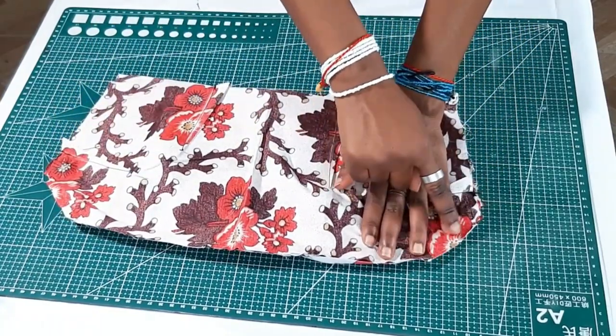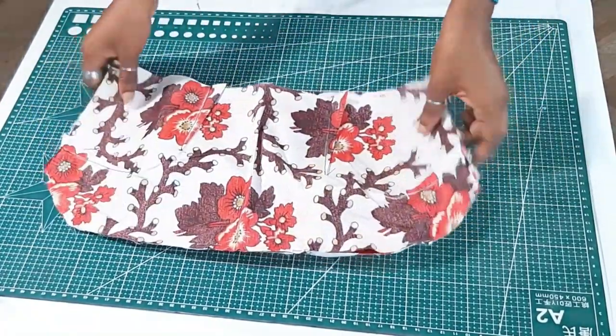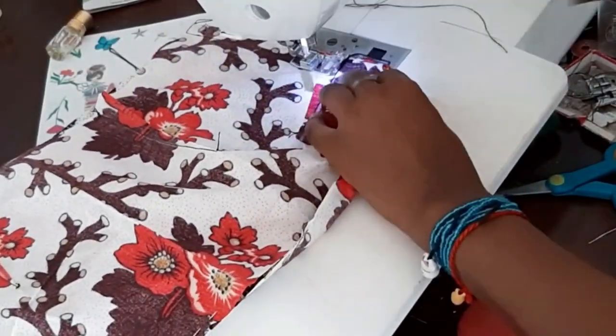So you sew one side on a quarter inch, then the other side on a quarter inch, and then the top and side you sew on a half-inch seam allowance.